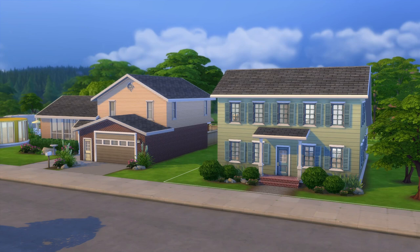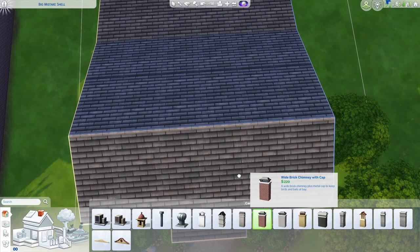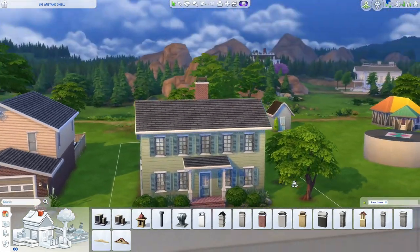Thank you so much for building with me today — I look very much forward to building with you again tomorrow. Bye! Oh — I forgot to add a chimney, but I'm adding it now. I'm taking a wide brick chimney, scaling it down once with the bracket key, and placing it right in the center. And now we're done.